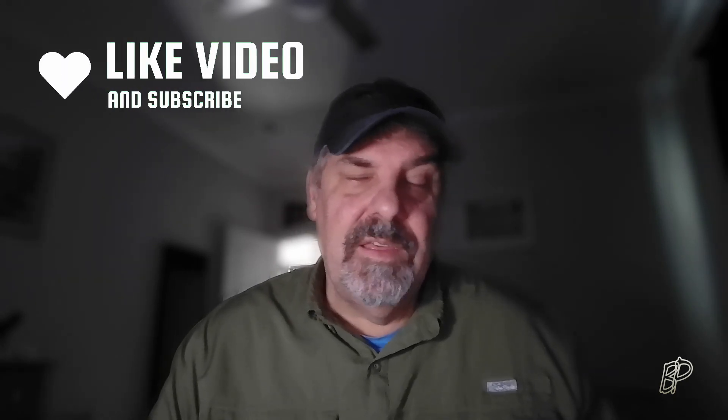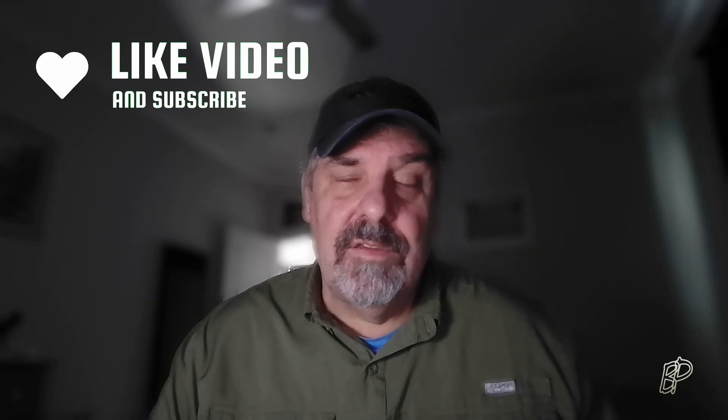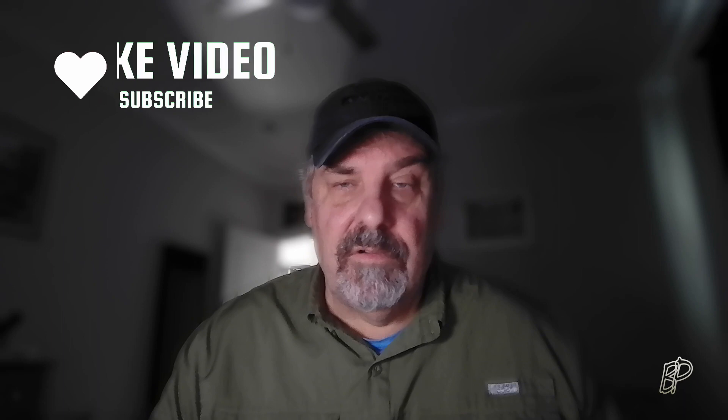If you like this video, please hit the like button. If you're interested in subscribing, I do a mix of product reviews, travel videos, drone videos — a little bit of everything, so you never know what you're going to get on my channel.